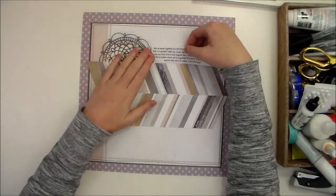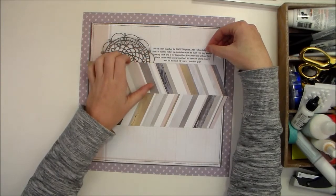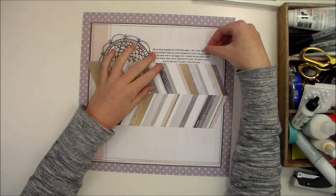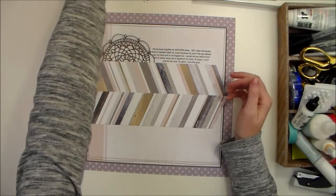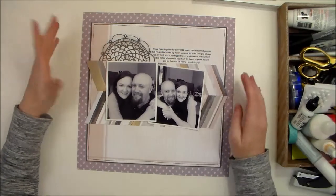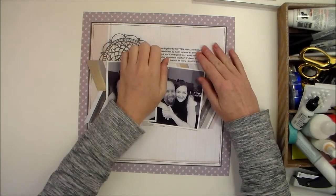I've pre-printed my journaling on white printer paper, nothing fancy. Sometimes I handwrite my journaling and sometimes I print it — it's just a little faster, especially if I'm doing a video tutorial like this, for me to print it ahead of time.